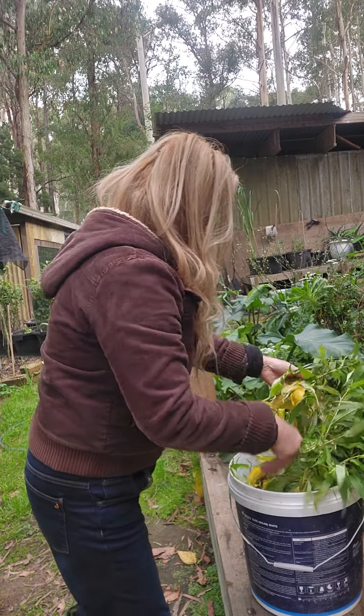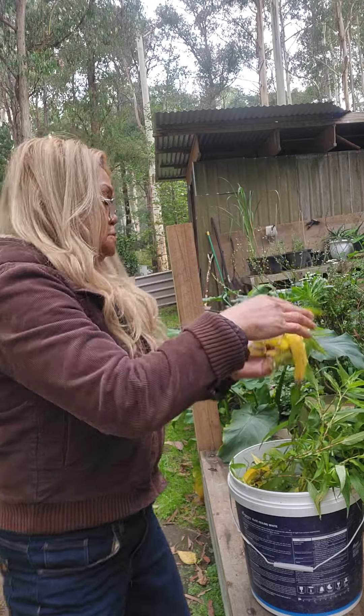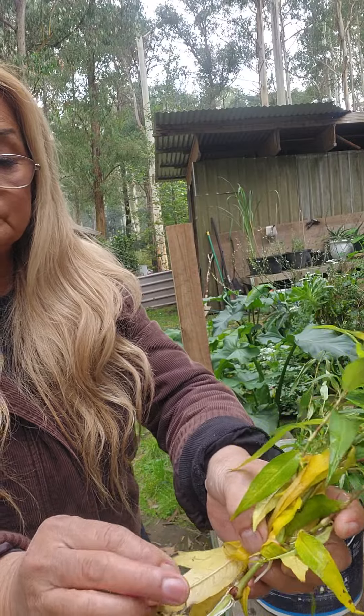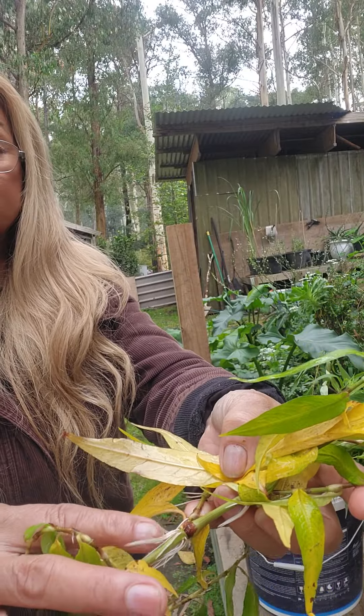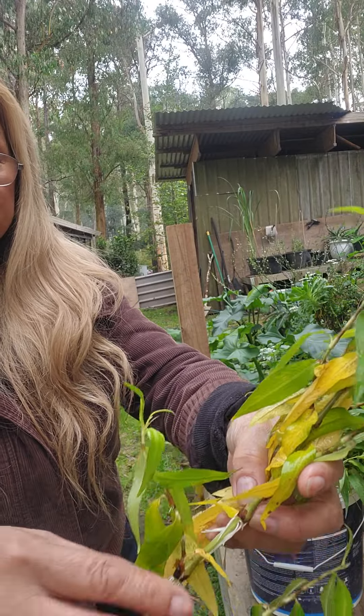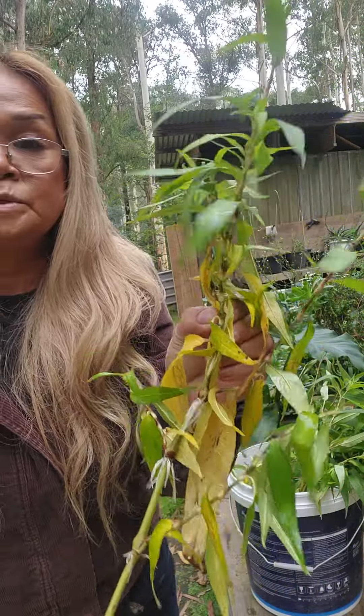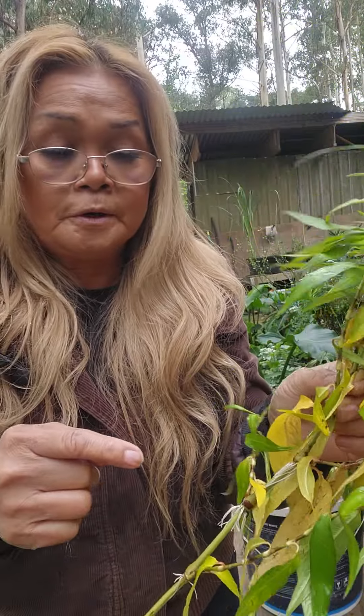The reason I say it's ready is because it's already creating roots. This one here is going to be easy to put in the ground — it needs to be repotted now.